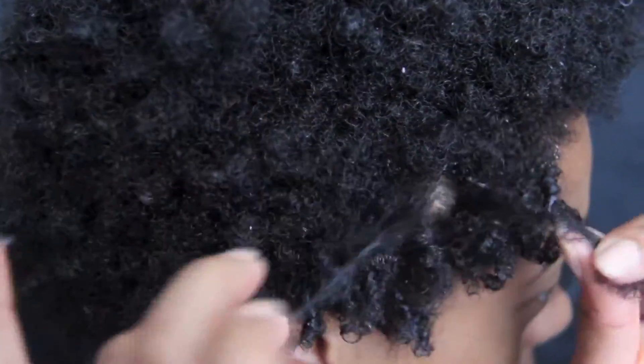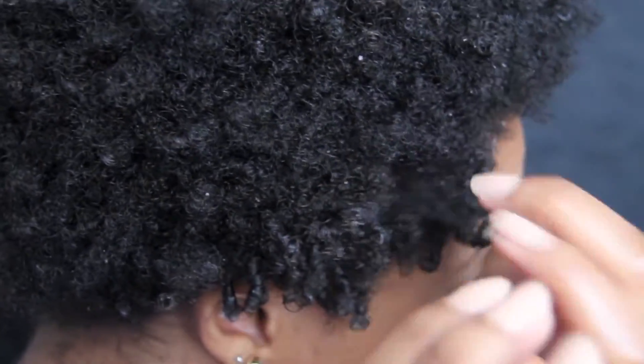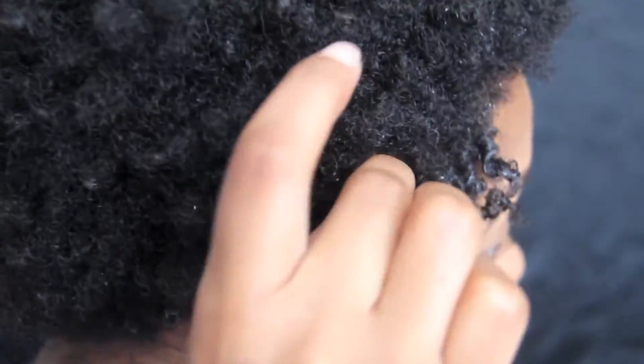Be sure to evenly coat each section of hair with gel, as well as keeping your hair damp, because this will allow for more definition as well as longer-lasting curls.